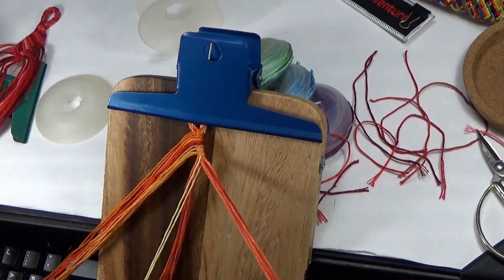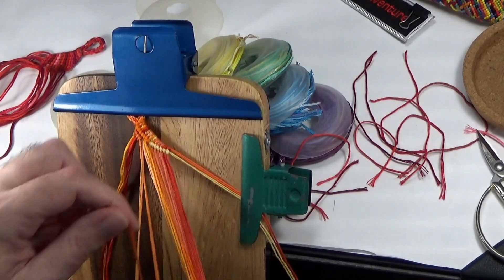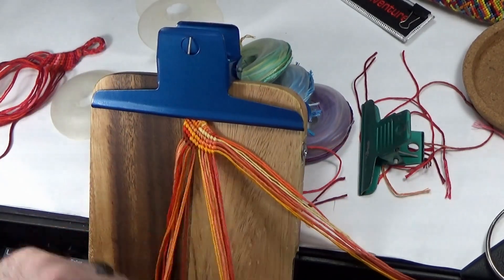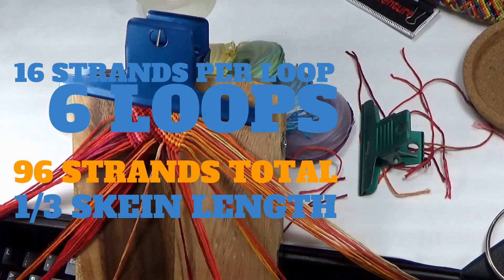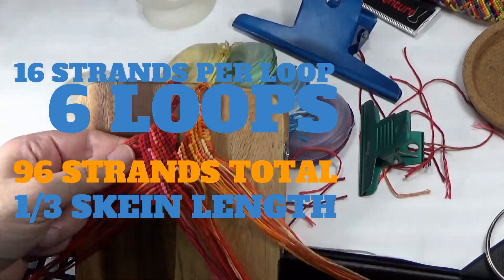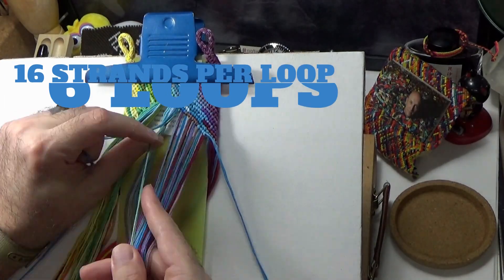I've used as many shades of each of the colors as I had available to give this design as much wow factor as possible. There are 16 strands per loop and there are six loops, one of each color, making the total number of strands 96, and each strand is one-third of a skein length.